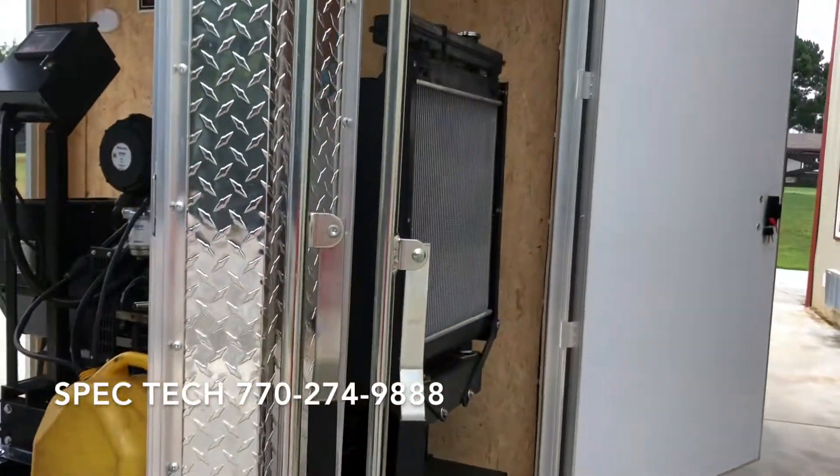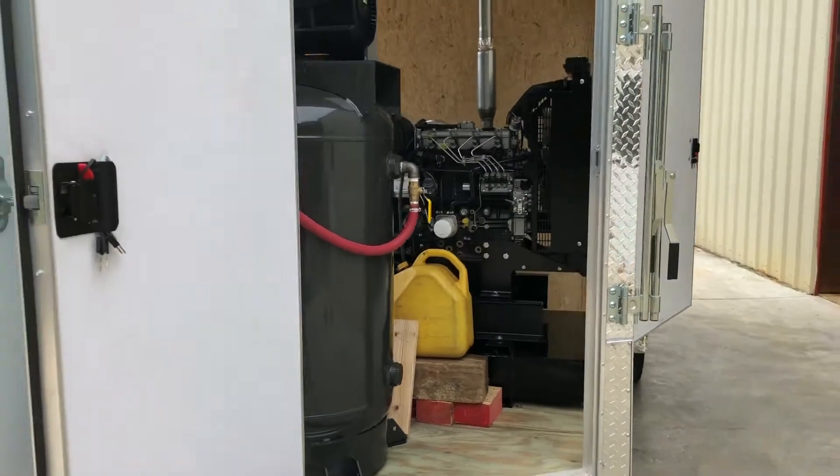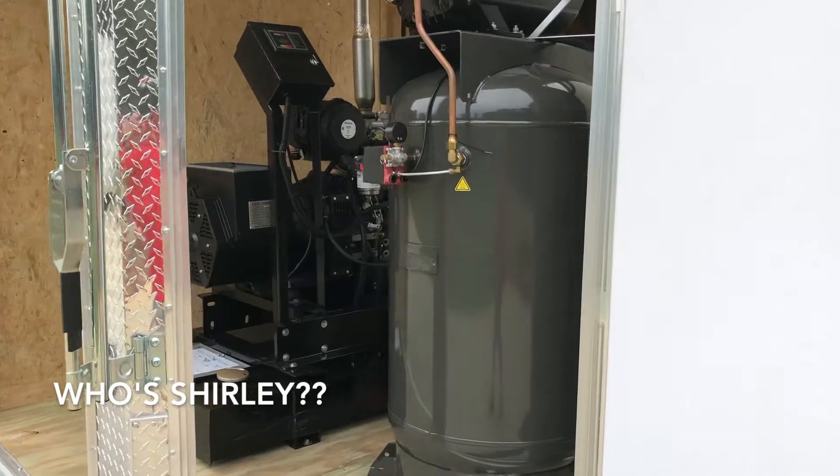We've got the four doors on the front here, big and open, lots of fresh air. This generator can breathe just fine — it surely won't overheat with all this open space.